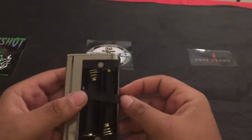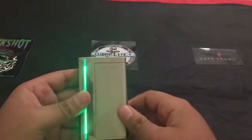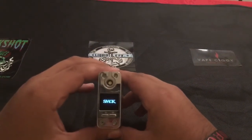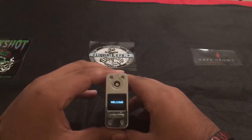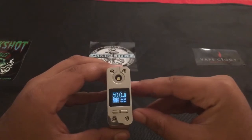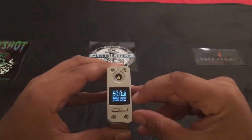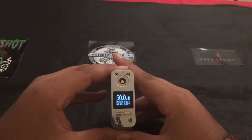Let's go and throw some batteries in here. It's five clicks of the fire button to power on. Right here we have our battery gauge, our voltage, our puff counter, our resistance. And right here it says normal — I'll tell you guys all about that now.